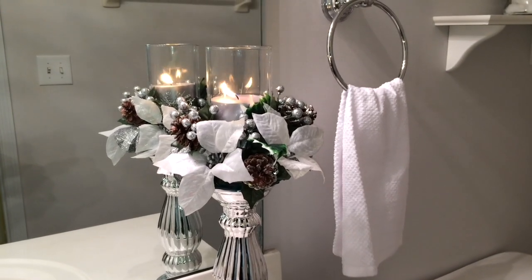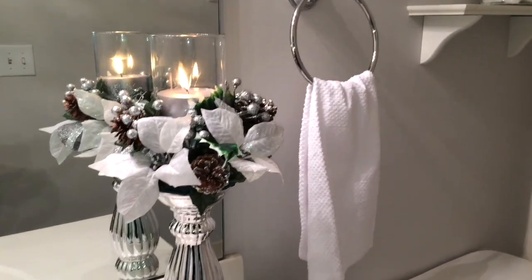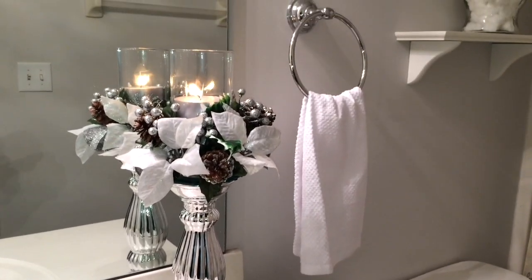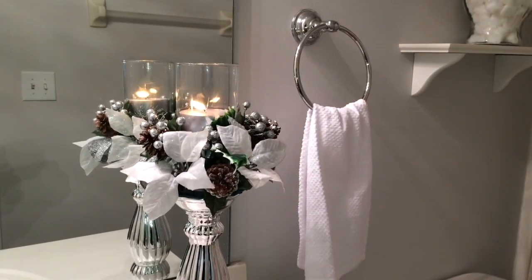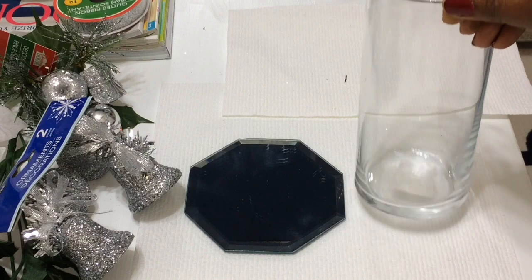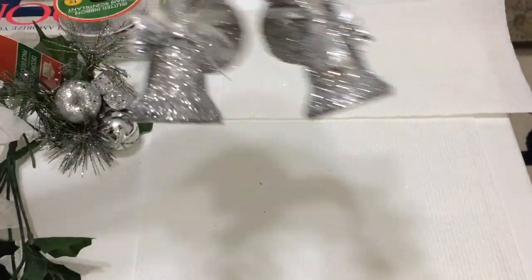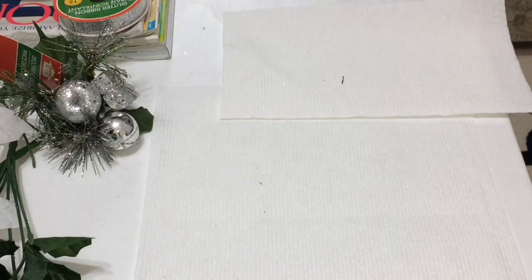Hello everyone, here is another Dollar Tree DIY in my Christmas series. I have this one in my bathroom — let me show you what I did to make it. What you're gonna need is a vase and a mirror. The mirror is optional; I like it because it gives more stability. You're also gonna need some ornaments.